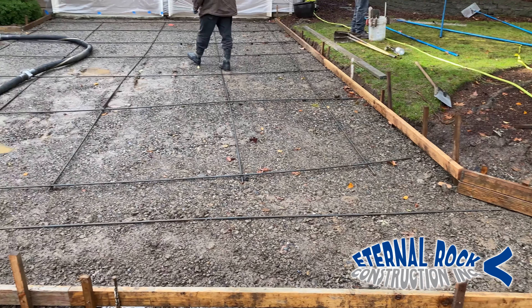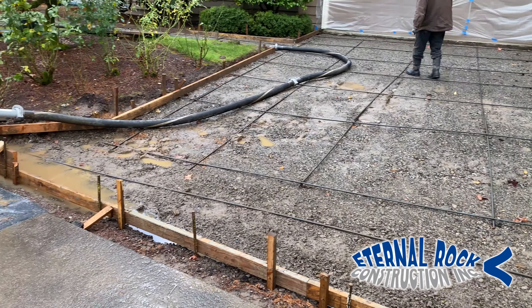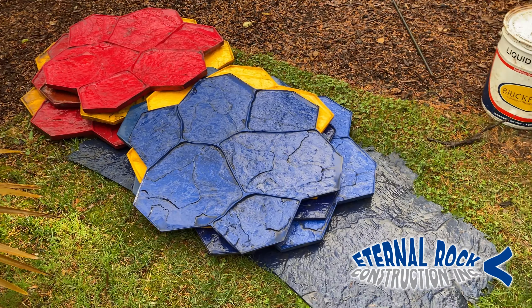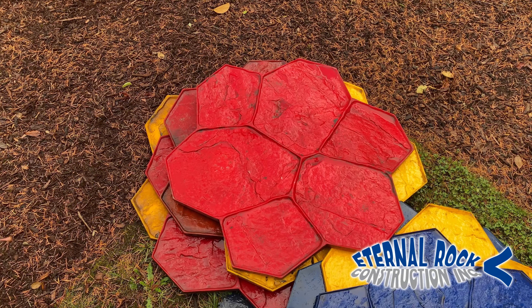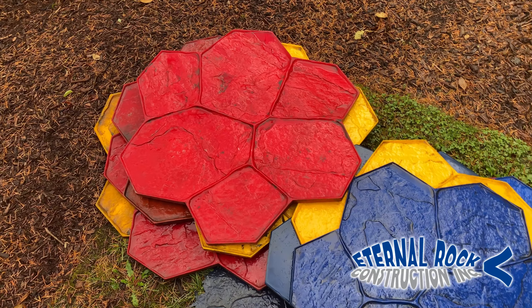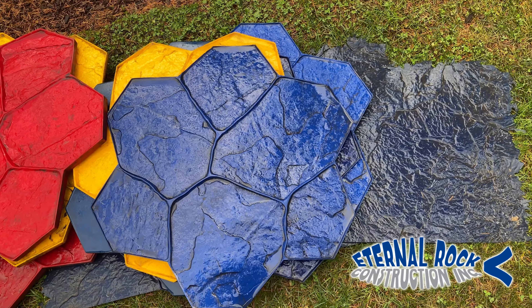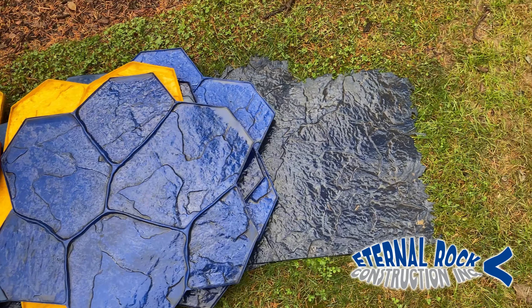What you're seeing here is a two-car driveway and a walkway that we're going to be pouring today. These are the stamp patterns that we're going to be utilizing. We rent these at our local supplier store, and we got several of them in different shapes and sizes, but the same pattern.